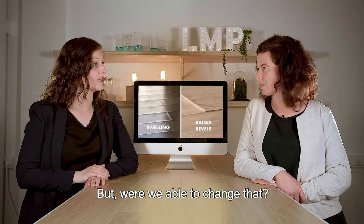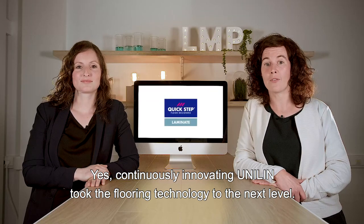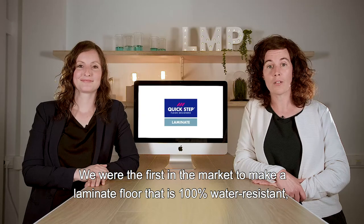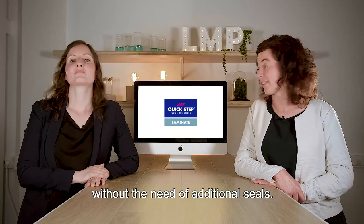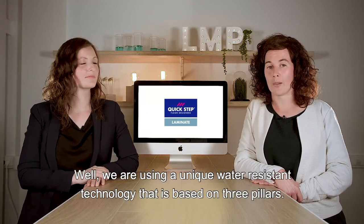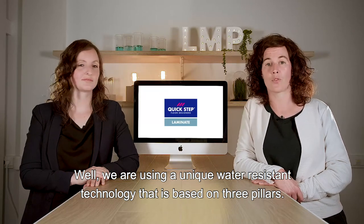But were we able to change that? Yes, by continuously innovating. Unilin took the flooring technology to the next level. We were the first in the market to make a Lamanut floor that is 100% water resistant, without the need of additional seals. And how did we manage to do so? Well, we are using a unique water resistant technology that is based on three pillars.